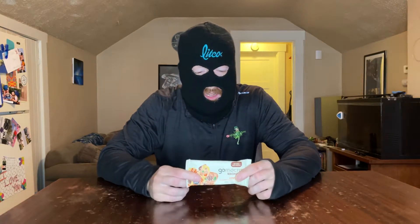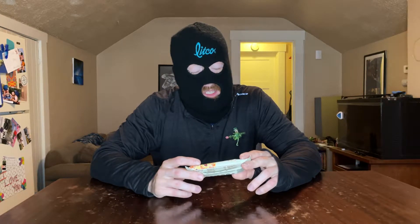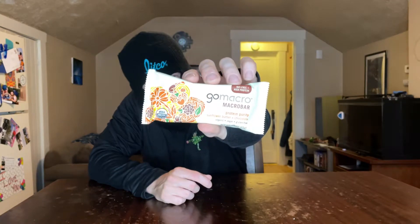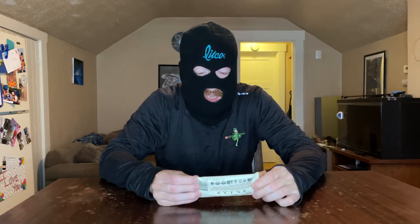Aramar Weed here, and today we're looking at Go Macro's Macro Bar. This one is their Protein Purity, which is a combination of sunflower butter and chocolate. That's what the front of the packaging looks like. I find these at Fred Meyer, Whole Foods has them, and your local health grocery store usually has them.